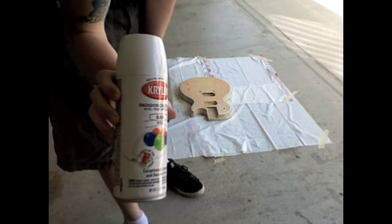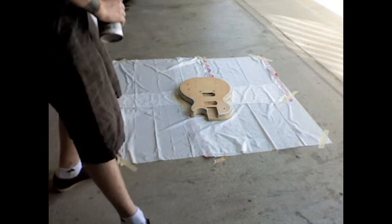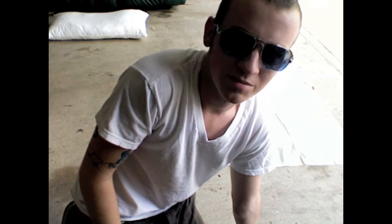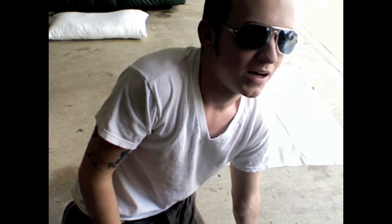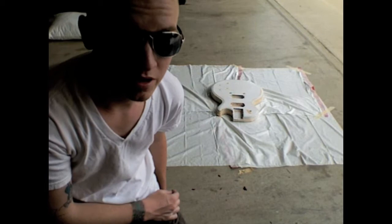Using a white Krylon — inexpensive but good brand. For whatever reason the camera just stopped recording and it missed me putting the first layer of paint on. I just sanded it down and that's where I am right now. It's looking pretty good. I'm going to put another coat on it.